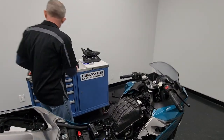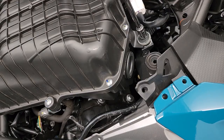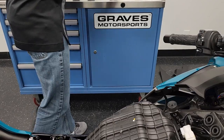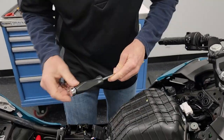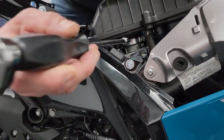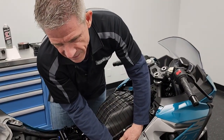To remove the airbox, first take this 10mm head screw off. Be careful not to lose your washer — they stick to the rubber, so give it a little pop and make sure you take the washer with you. Then there are two 3mm Allens on either side of the airbox. We're not going to take them out completely — just loosen them up about 10 turns or so.